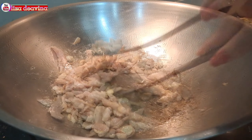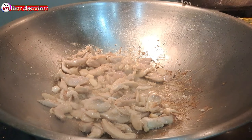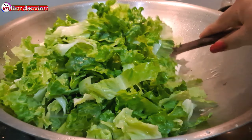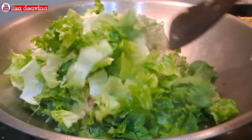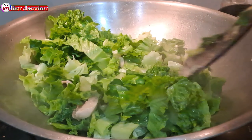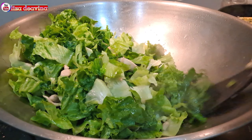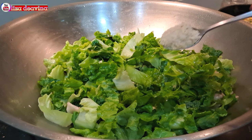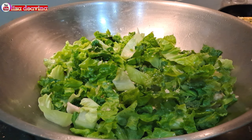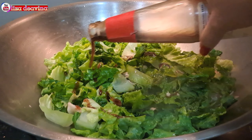Setelah daging ayamnya sudah berubah warna dan setengah matang, kita masukkan sayur selada, aduk-aduk supaya tercampur, kemudian masak sampai sayur seladanya layu. Bumbui dengan 1 sendok teh kaldu ayam dan 3 sendok makan saus tiram.